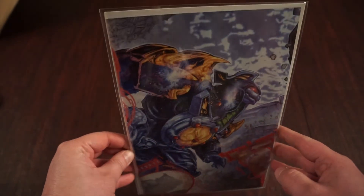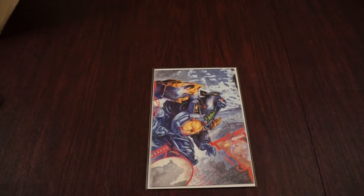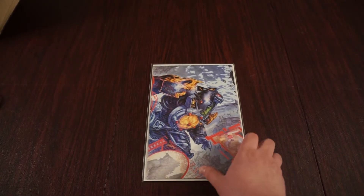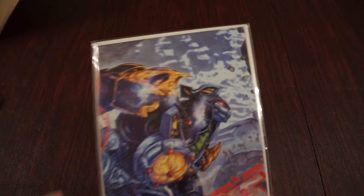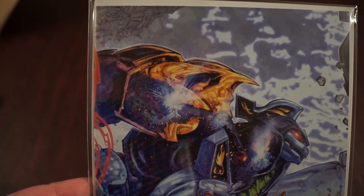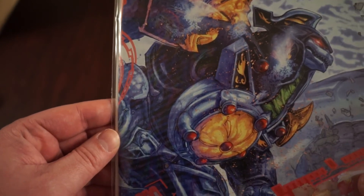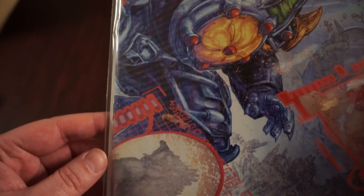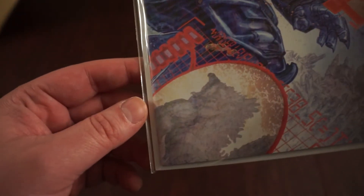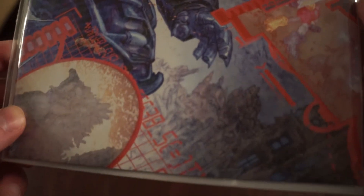I discussed in a previous video the poster variants that Freddie Williams does. It's going to be 5 pieces for this Godzilla vs Power Rangers series. And this one, as you see here, the main feature is the Dragon Zord. Who doesn't love the Dragon Zord? It's an iconic Power Rangers Zord. And you can see the Godzilla silhouette here — destruction of Angel Grove.